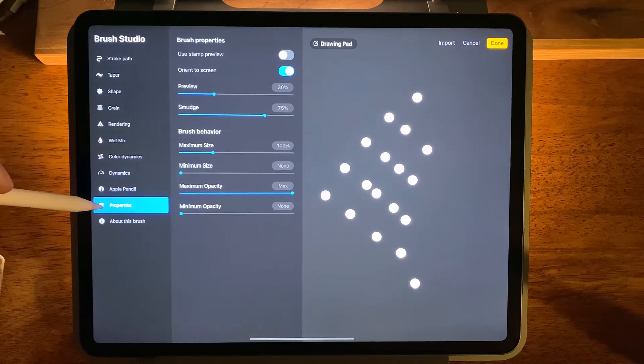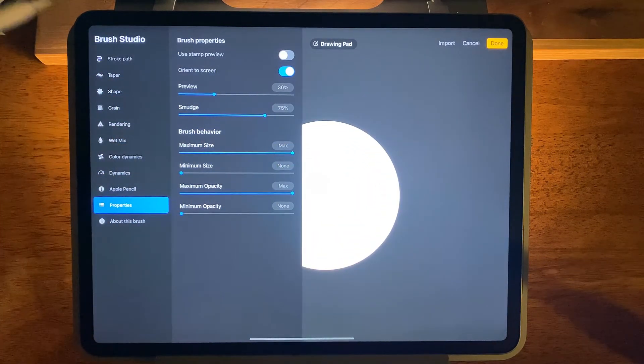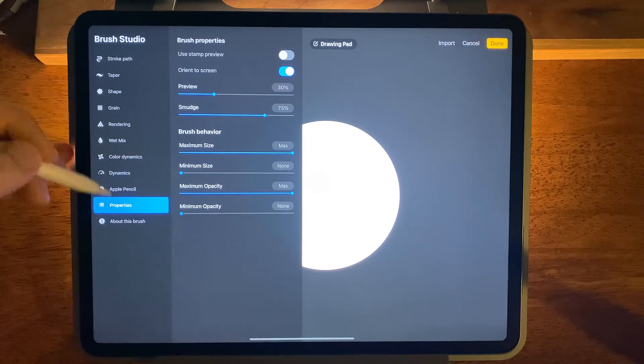Then we'll come to properties. Maximum size — we'll crank this up. And if this is too fast for you just rewind and watch it a couple more times. It's real simple but I can understand how you can get hung up.